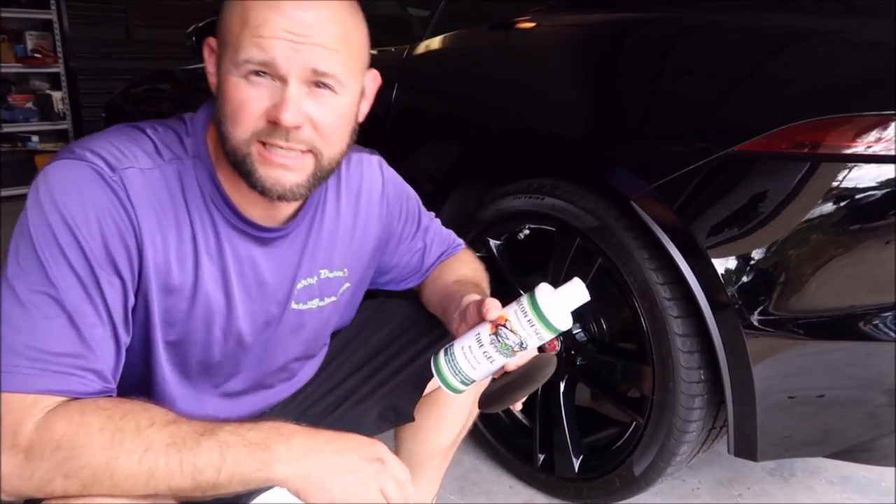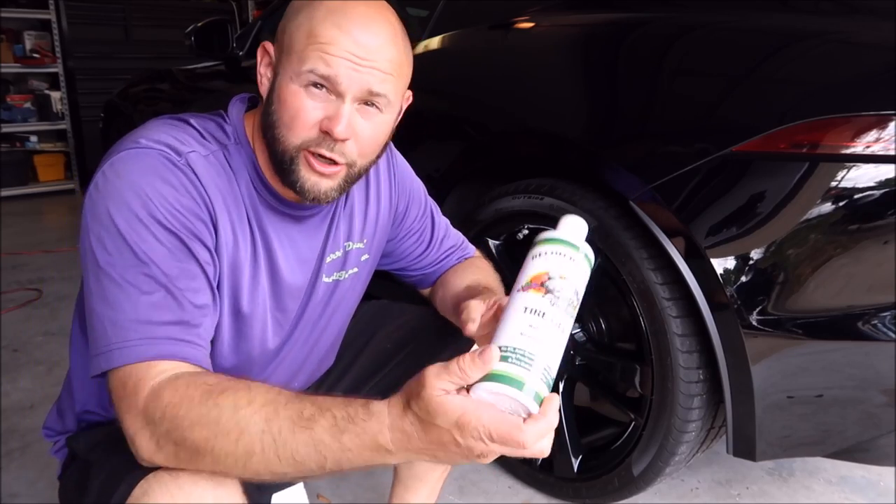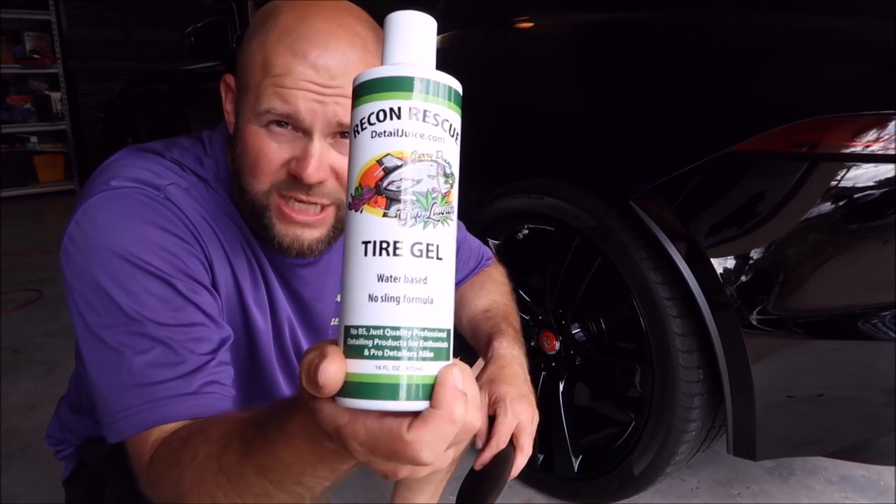Hey guys, Gary Dean, DetailJuice.com, bringing you the brand new Grip Launch Tire Gel today.